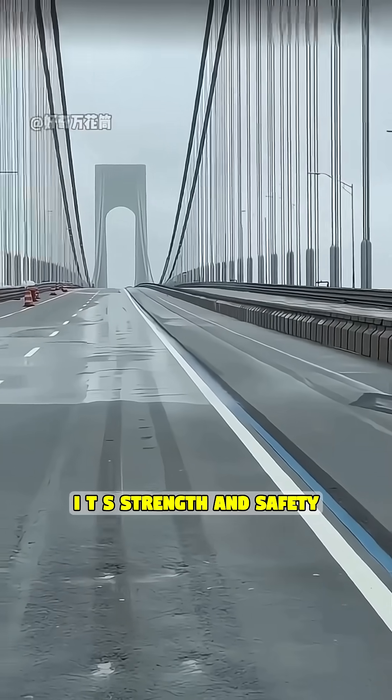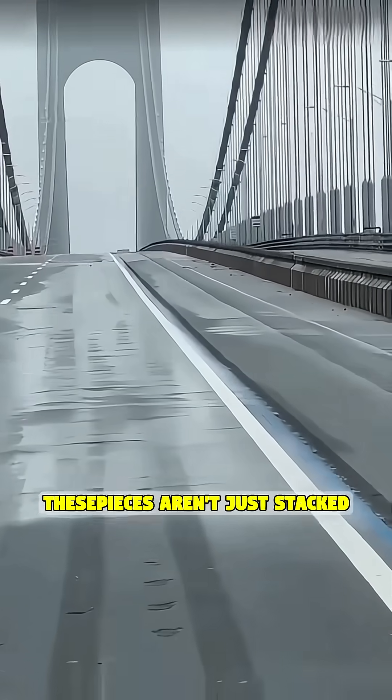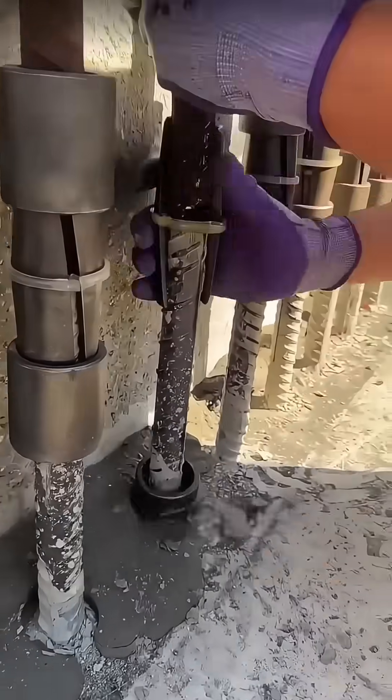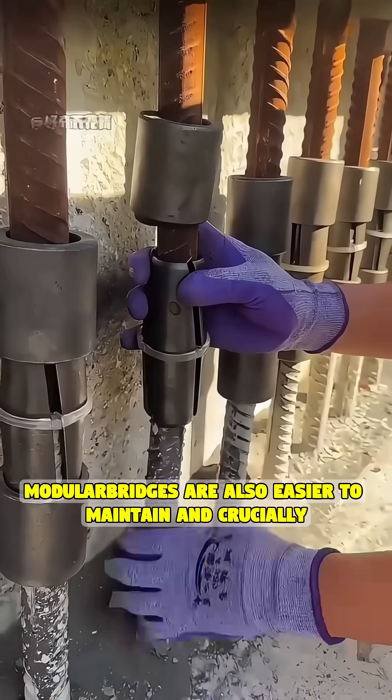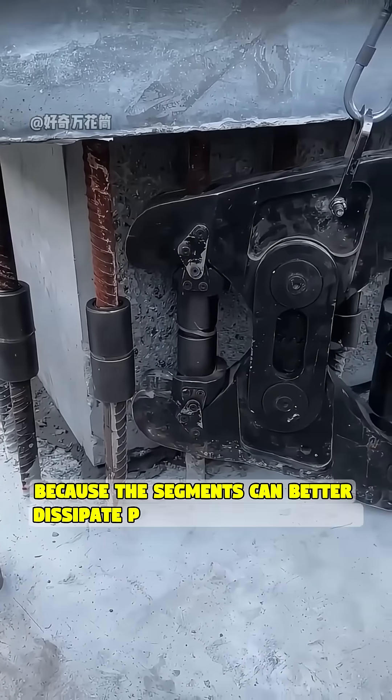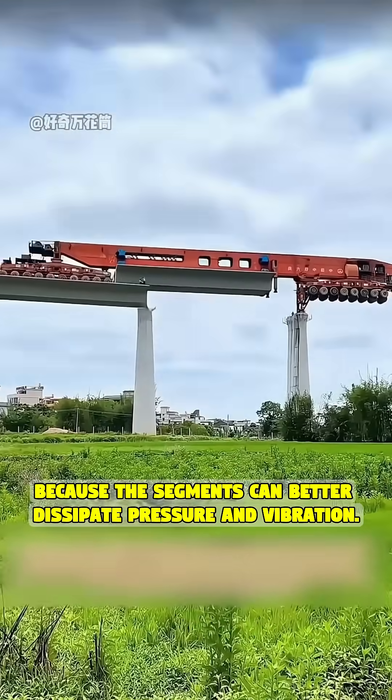Second, it's strength and safety. These pieces aren't just stacked — they are locked together securely using steel anchors and powerful pre-stressing cables running through them. Modular bridges are also easier to maintain and, crucially, offer better seismic resistance, because the segments can better dissipate pressure and vibration during an impact.